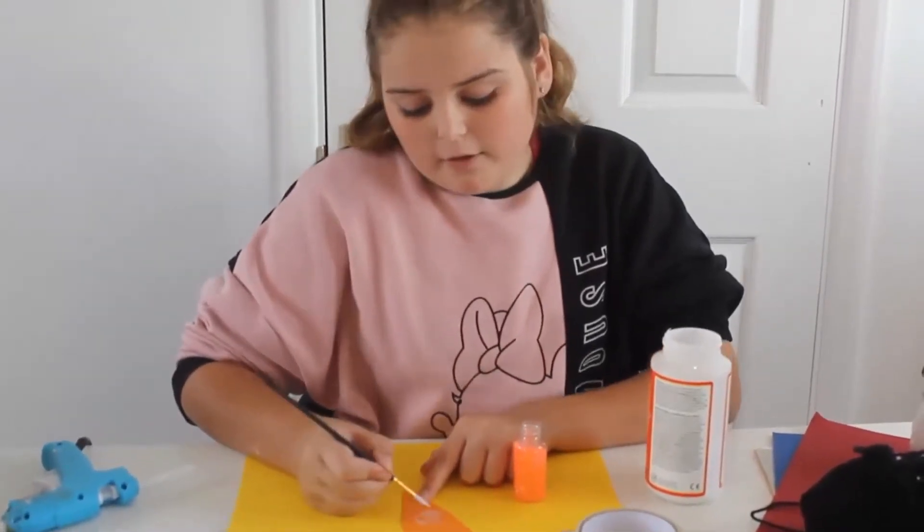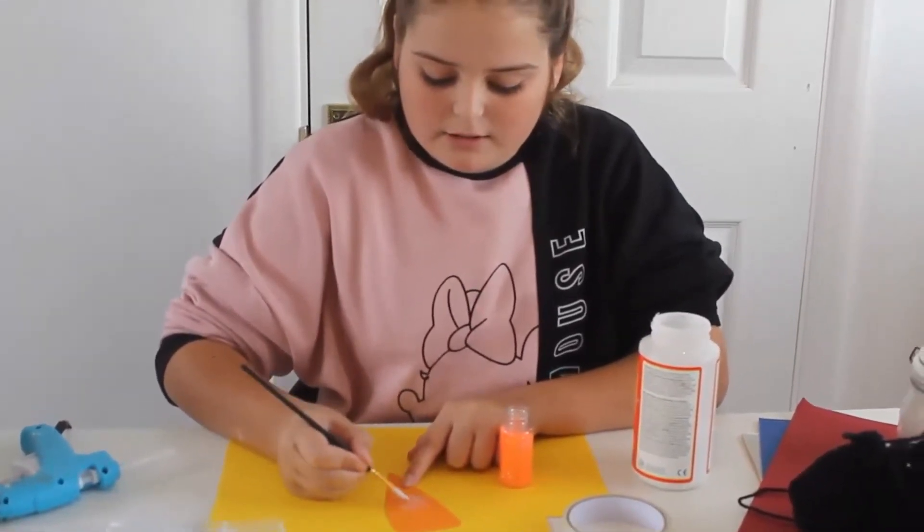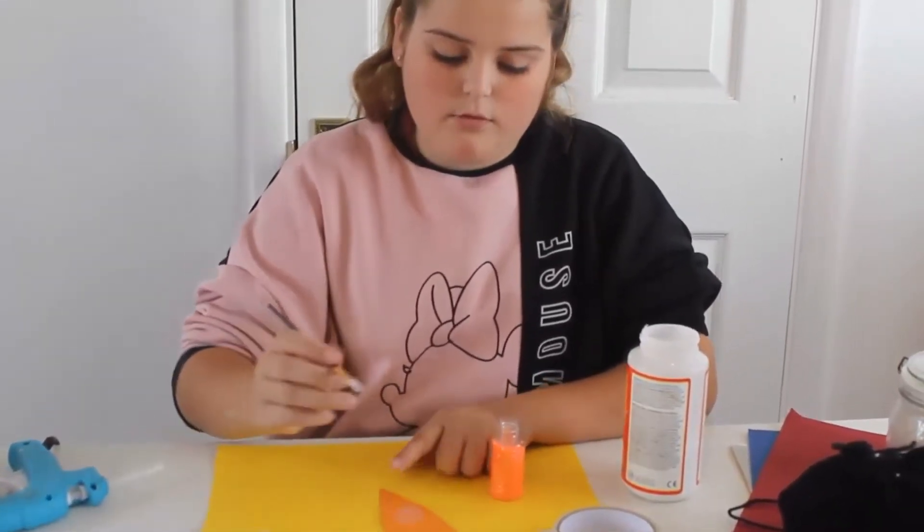For this one I'm going to do a little bit of Mod Podge, and then over the top I'm going to do orange glitter, and for the top part I'm going to do green.